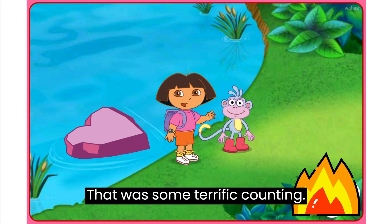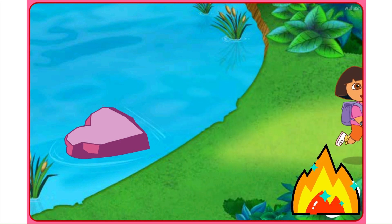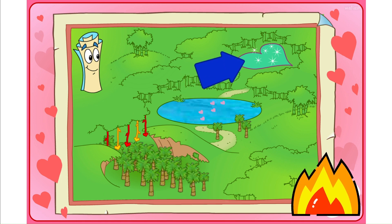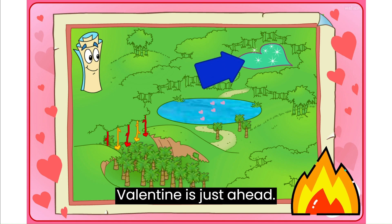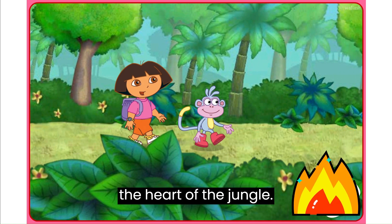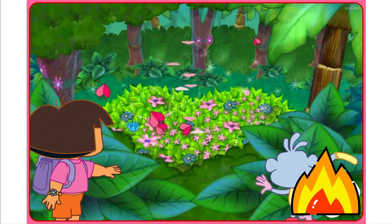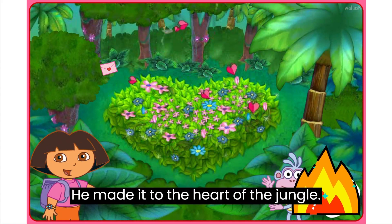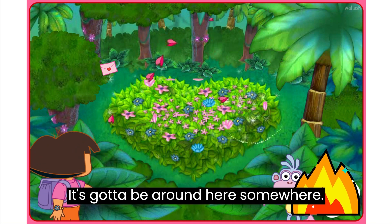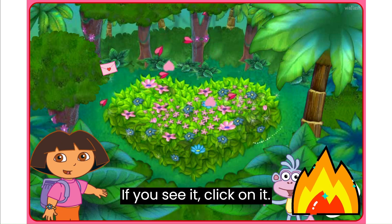That was some terrific counting! Thanks for helping us! We made it past Think Pink Pond! Map says the lost valentine is just ahead. All we have to do is follow this path to the heart of the jungle. We made it to the heart of the jungle! But where's the lost valentine? It's gotta be around here somewhere! If you see it, click on it!